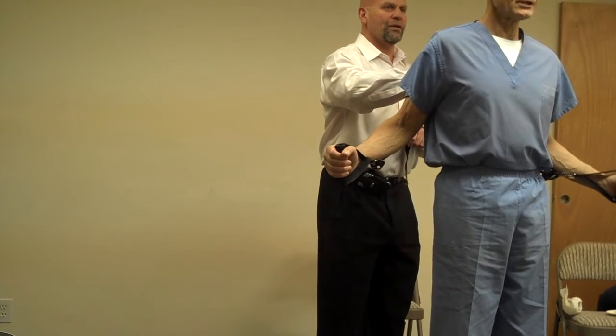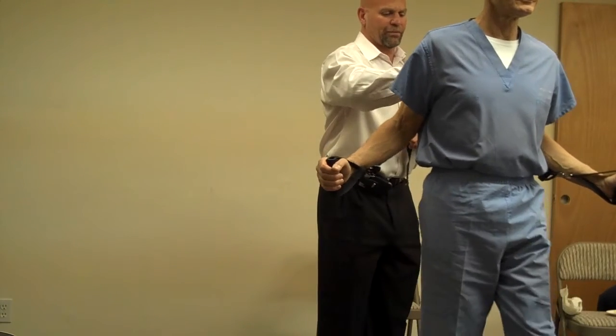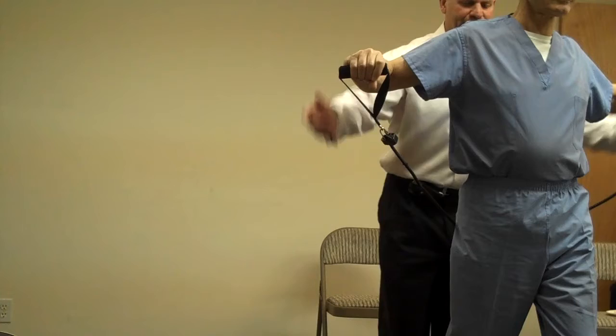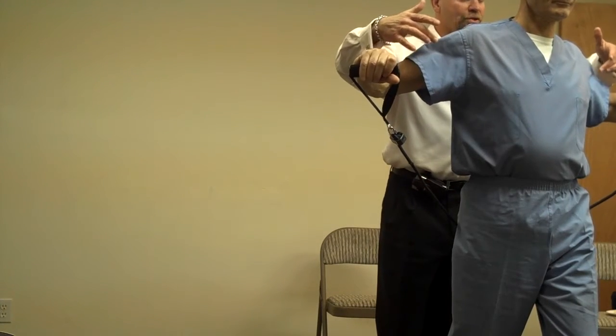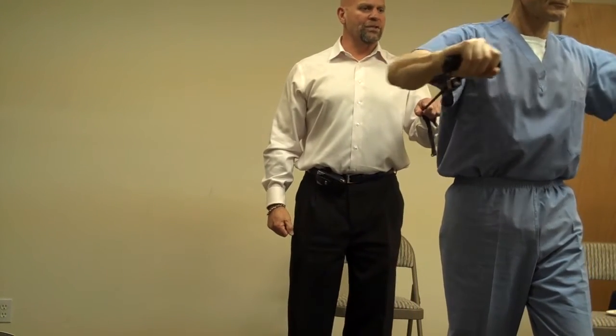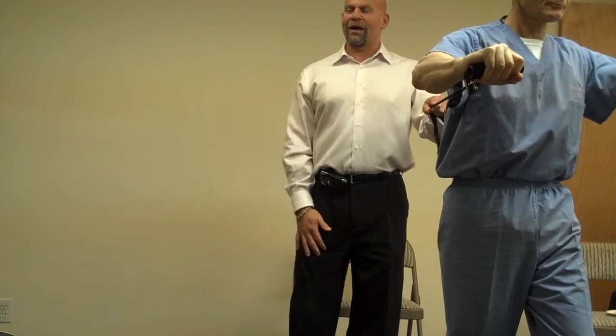Doctor, you right-handed or left? Right. Left foot forward, please. Comfortably. Good. Elbows are going to come up and out to the side. This is a stabilizer for your arm, so your chest has to be strong. What I want you to do is hold in your abdominals. Push your hands forward a little bit. Just a little. A little. The other little.